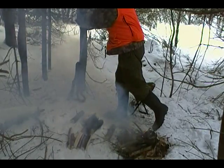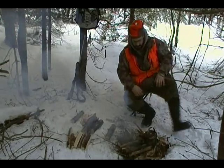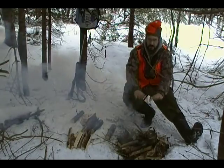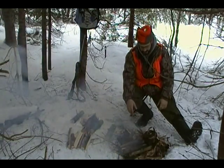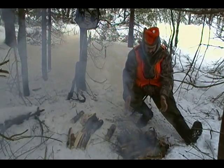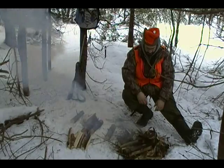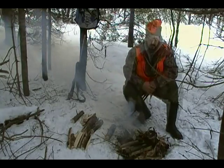This fire is definitely not the best I've made — it's very smoky. What I should have done is build a better base. The sticks at the bottom burnt through and the fire is basically trying to heat the ground, and that's why there's so much smoke. Plenty of heat, but just too smoky.